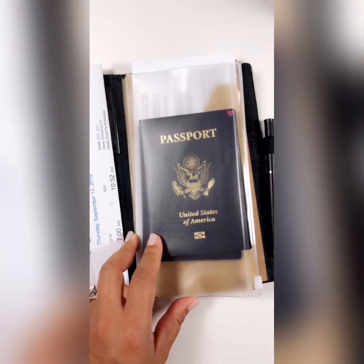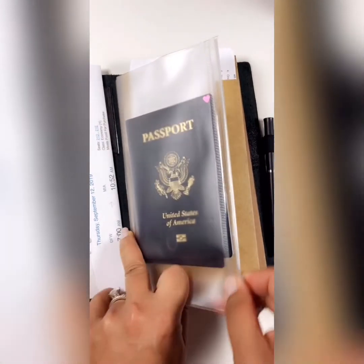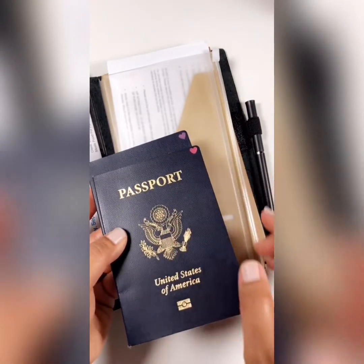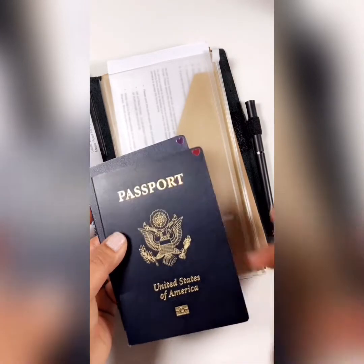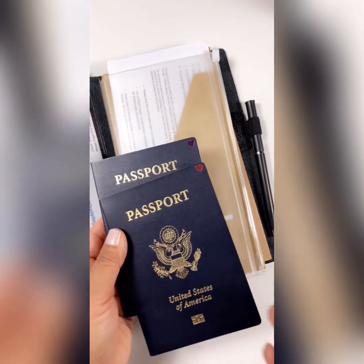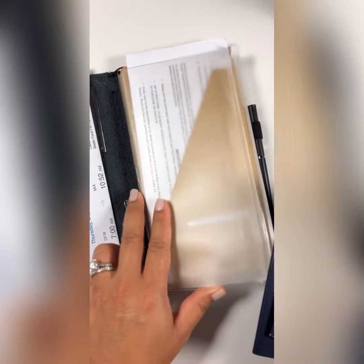In this zippered plastic area are our passports. We have a lot of people in our family, so everybody has a color code — this is my husband's and this is mine, and our kids have different colors for theirs. I put different color stickers so that when you're trying to get to your passports really quickly, you can just tell by the color of the sticker whose is whose.